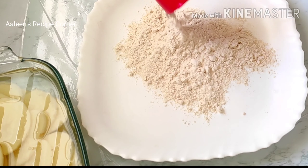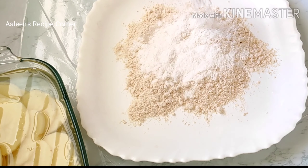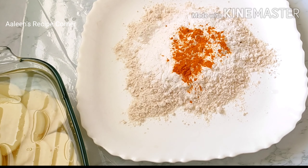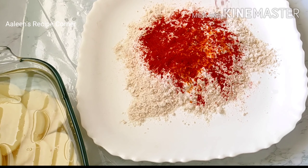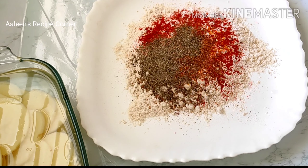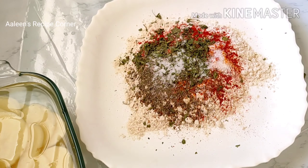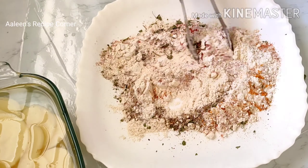Add a handful of rice flour, 1/4 teaspoon turmeric powder, 3/4 teaspoon red chili powder, 1/4 teaspoon garam masala powder, 1½ teaspoon pepper powder, a few crushed kasuri methi, and salt to taste. Give this a good mix.